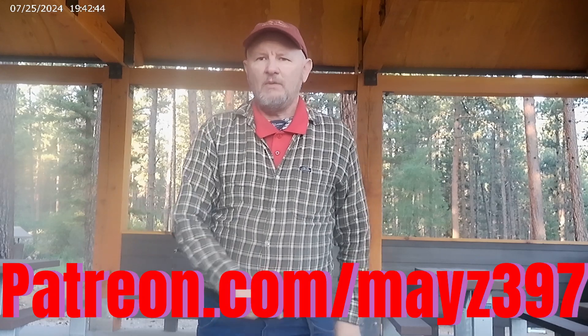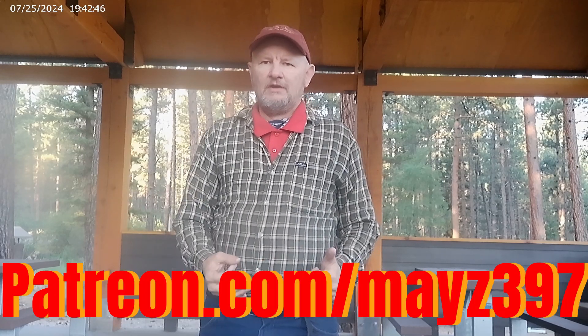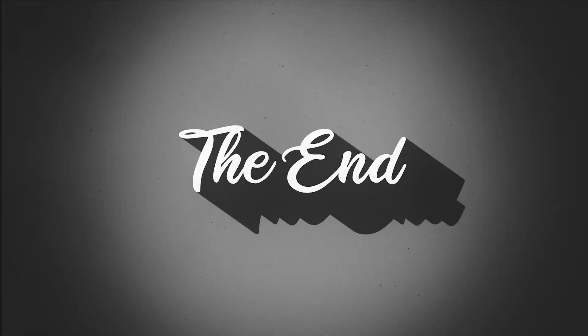If you like this video, please consider subscribing. See you guys in the next video.